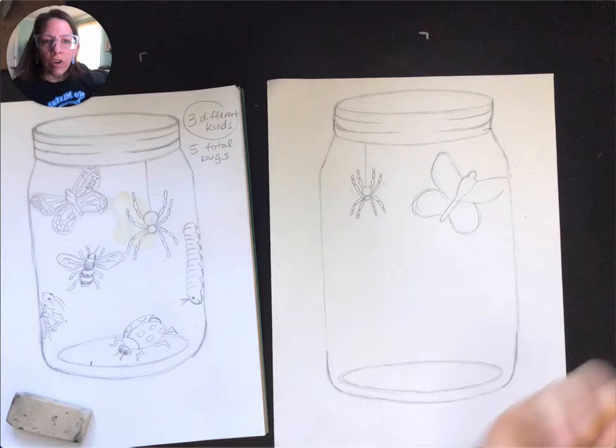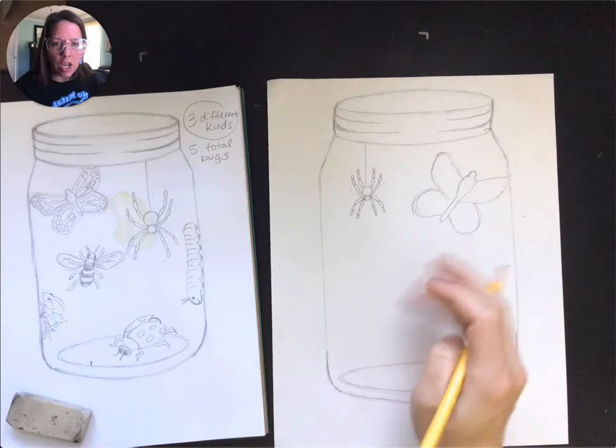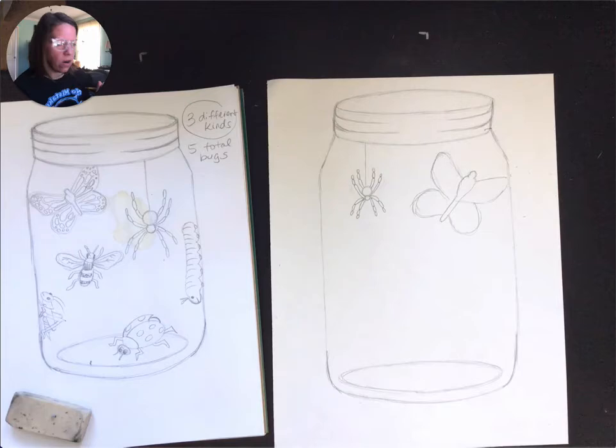So then I would go back and add the patterns. I'm not going to have you watch me do all of the detail work because I do want you to have time to go and work on your own. Looks pretty good. I think I need to adjust my wing shape a little bit — I like my one in my practice drawing a little bit better, so I might want to go and work on that a little bit more later on.